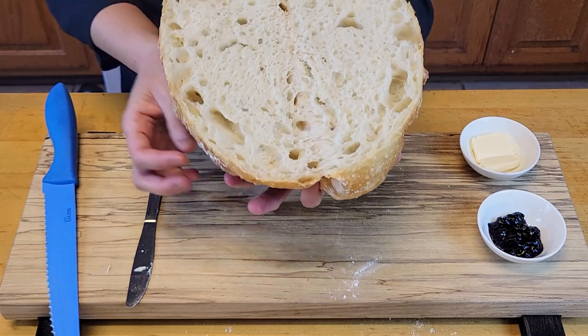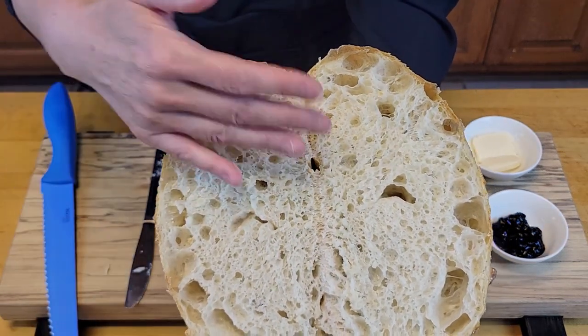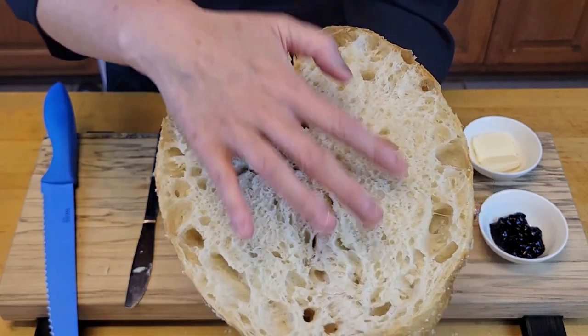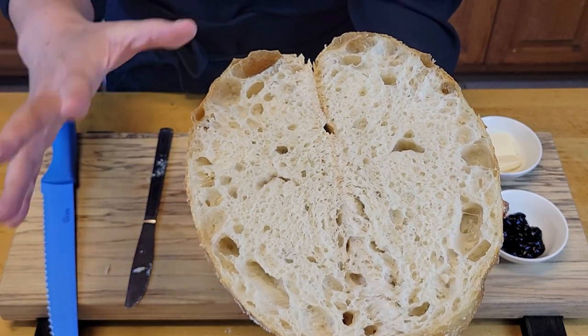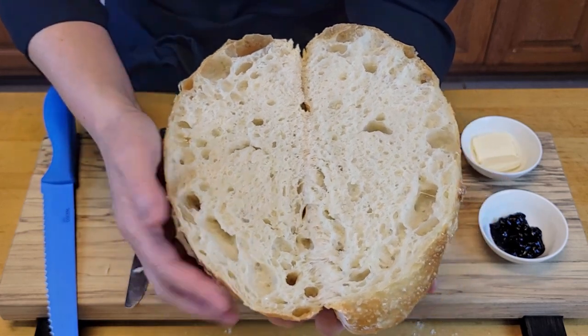Let me show you — you see that? It's still steamy, which is nice. You can see all those air pockets. Well baked, there's a good crumb and a good crust.